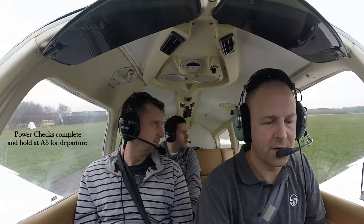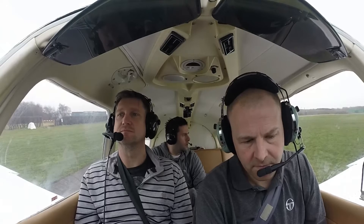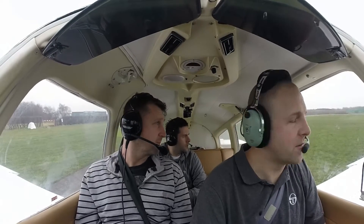Ground information, Golf Bravo Tango November Victor at Alpha 3, ready for departure. Golf November Victor, report lined up 2-6 right. Wilco, report lined up 2-6 right, Golf November Victor.